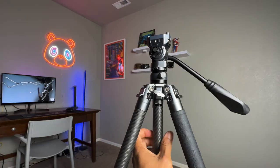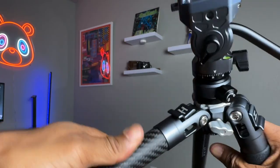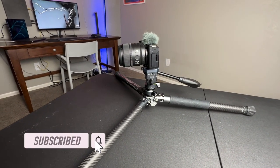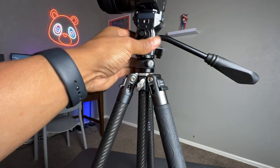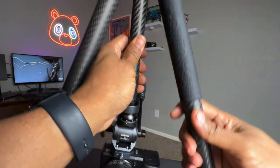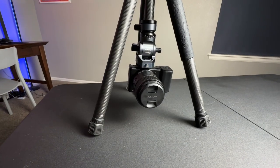The center column can be removed and the angle of the legs adjusted if you want to shoot low angle shots. You can also completely remove the center column with the camera attached and reinsert it upside down for another low angle shot option.